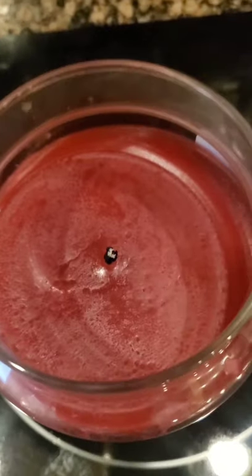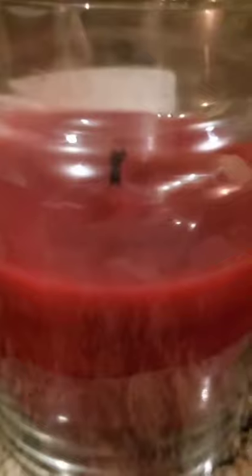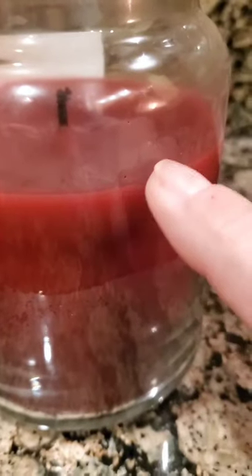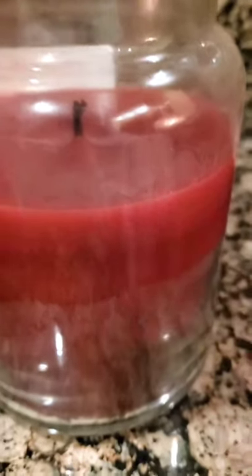Four to five hours later the candle's back to looking beautiful, it's nice and level. From this point forward I'm going to make sure to burn it at least four hours to get it out to the edge, and if I happen not to be able to do that on one burn then I'll just make sure it gets all the way out to the edge on the following burn.